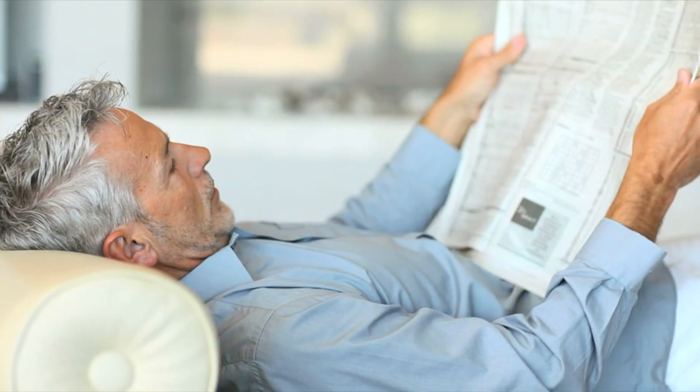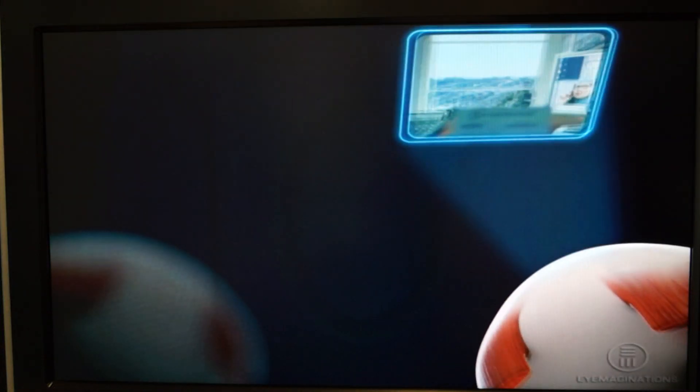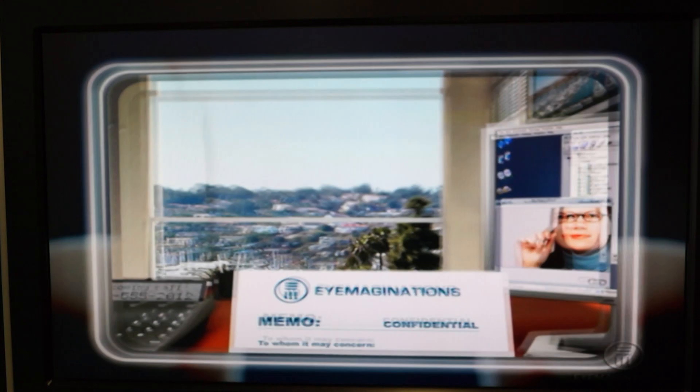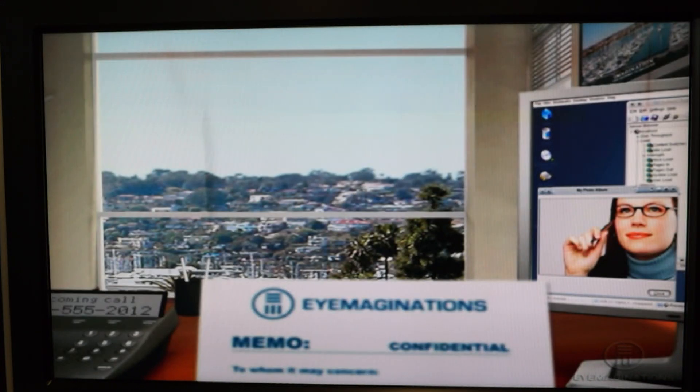Monovision is a solution to address presbyopia — the condition where you reach your mid-40s and can't see up close anymore. If you've got perfect distance vision but struggle up close, monovision is one solution. With monovision, one eye is made better for distance and one eye better for near, and the brain does the rest.